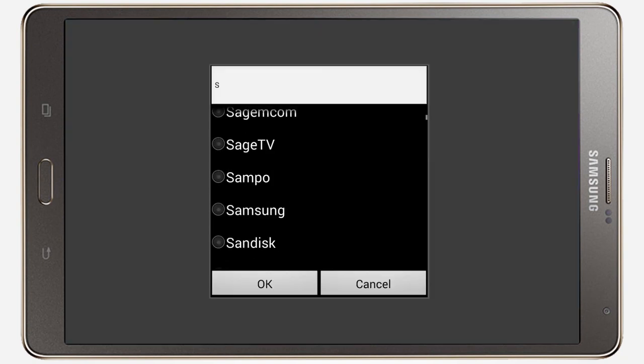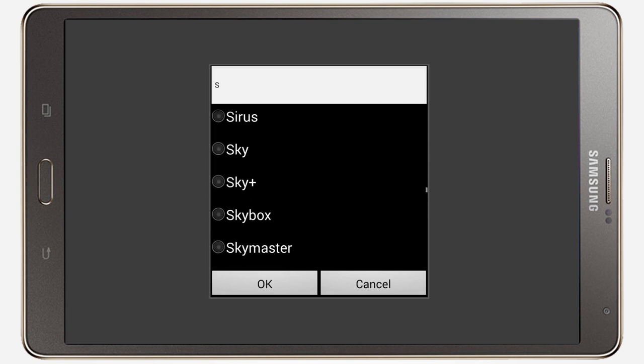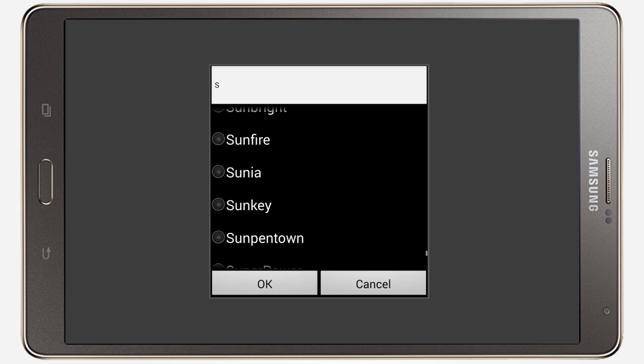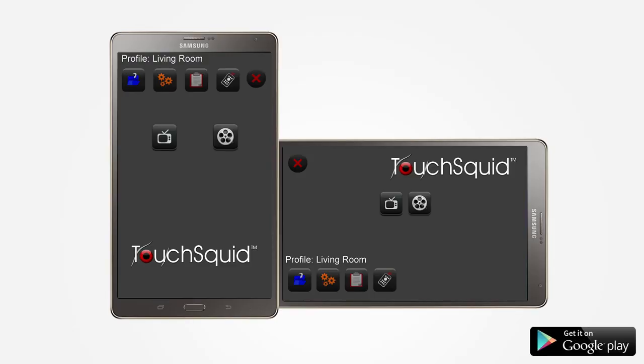TouchSquid supports over 900,000 home theater devices using built-in IR, external IR blasters, and IP control. Replace all those remote controls that clog up your living room with TouchSquid. The app is available on Google Play.